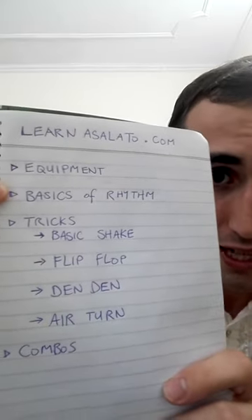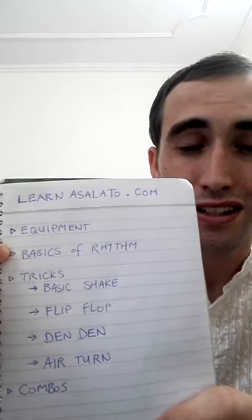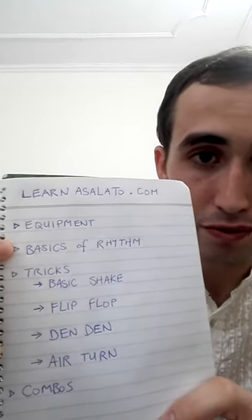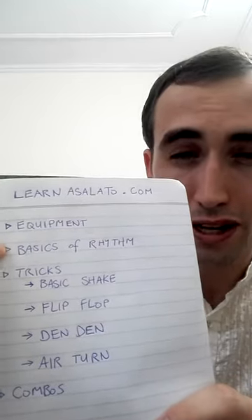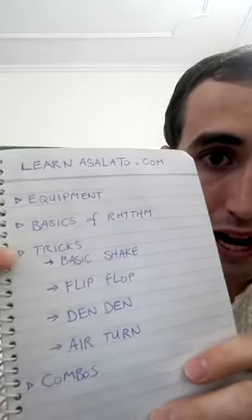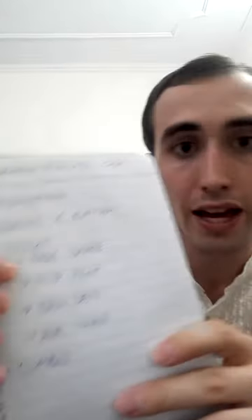The next episode is going to be the basics of rhythm. If you've ever played any instrument before you can probably skip that video, but I have it out there just in case somebody doesn't know much about music. And then we'll get into the basic tricks, and then the combinations and rhythms you can make with them.